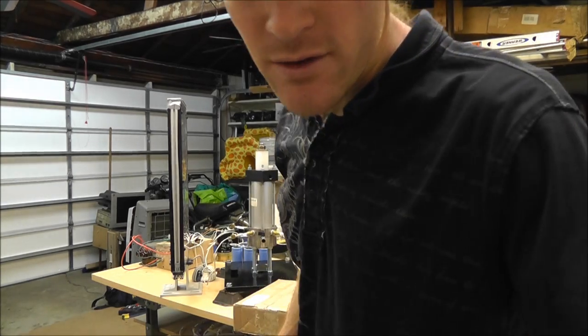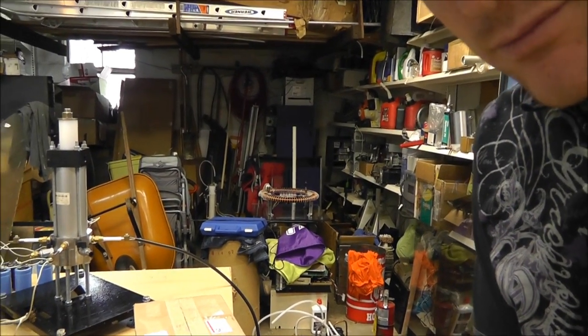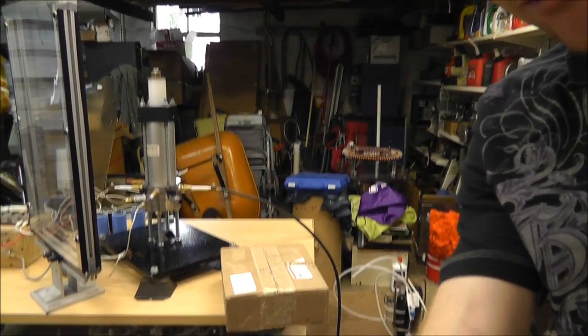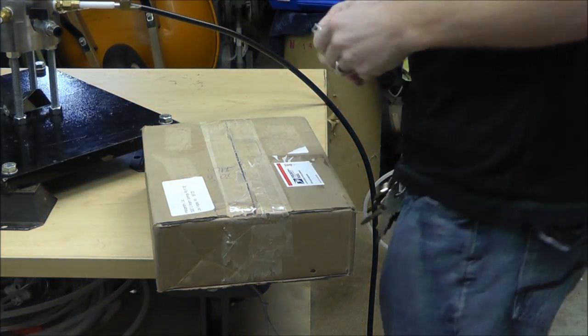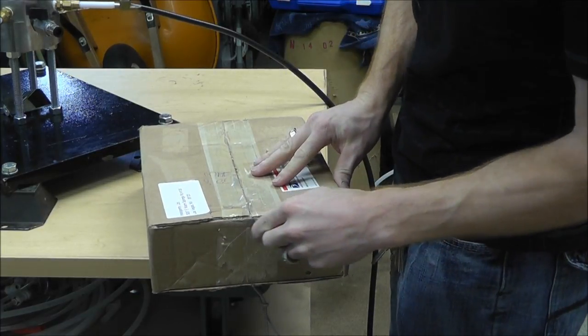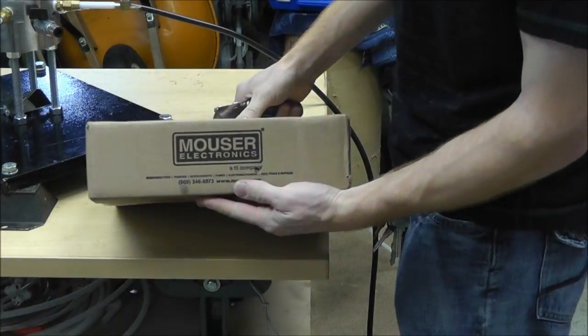Just give yourself some leeway, that's all I've got to say, so that way you don't have this problem. I know it's been pretty crazy. Alright, let's open this kit. Are you guys ready? Hopefully I don't cut myself. Hopefully this thing doesn't explode. It's a Mauser's box — Mauser Electronics. Let's see what's in here.